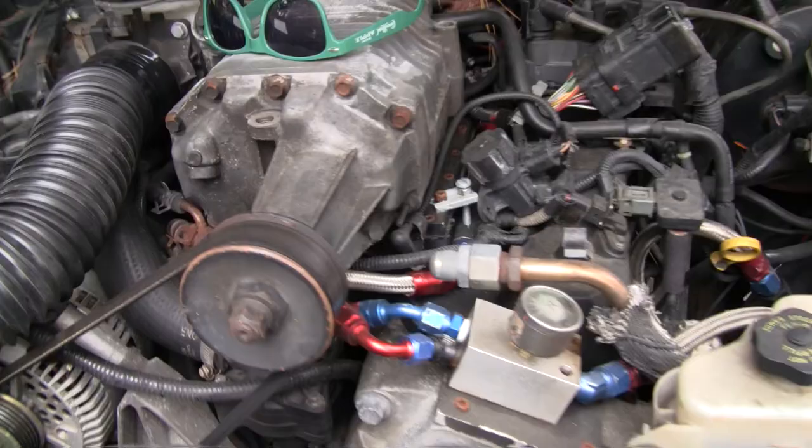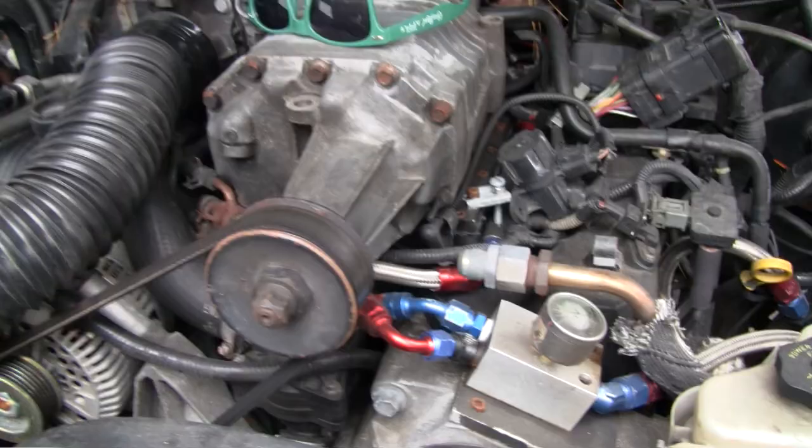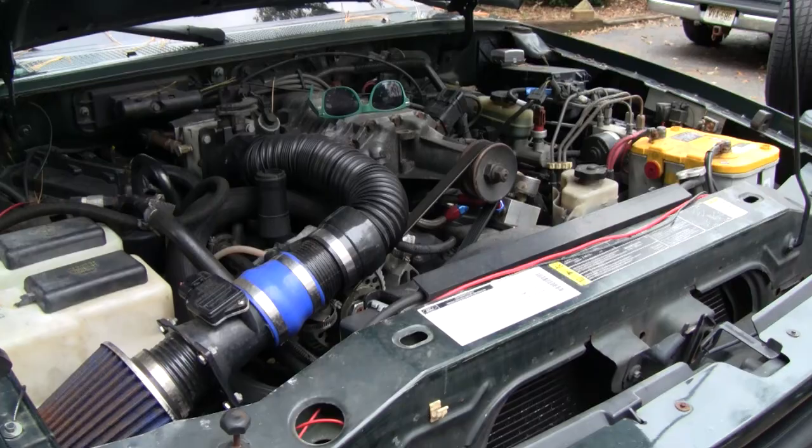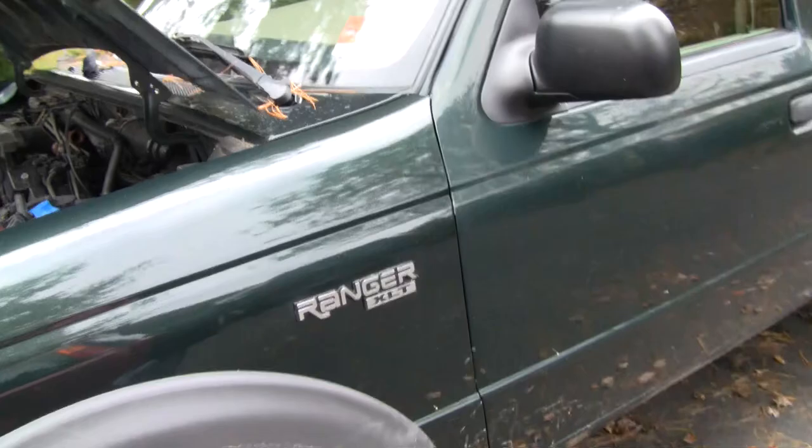Something kind of interesting about this truck — it's actually supercharged. I did this about a year and a half, maybe two years ago, kind of just as a whim project. I got the lower manifold kit from a buddy of mine and bought this blower off an old Ford Thunderbird and kind of just threw it together. It's not the most practical thing, but it's more about the amusing factor of having a roots blower on a pickup truck.